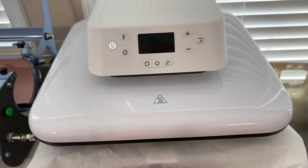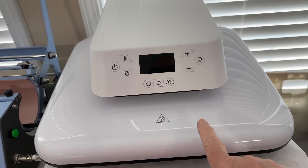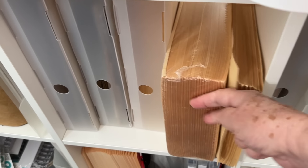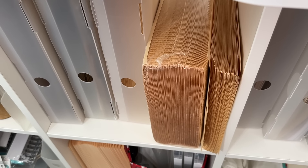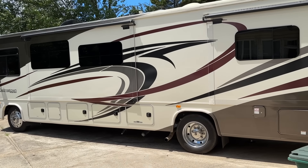I have another heat press out in the garage storage which we use also — it's not stored, we just have to put it out there because we don't have any more room in here. This is the HTVRont — I love this one, it's an auto press. As you can see, I have plenty of my paper that I like to use for the backing on my tags and things. I keep a well-stocked supply of that.